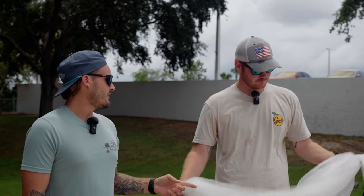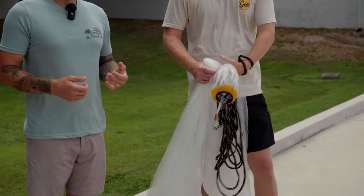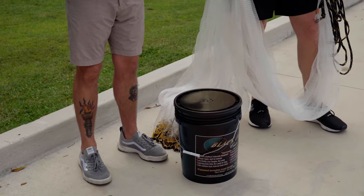The net that we are throwing today is the Black Pearl. This is a 10-foot and the mesh is 3/8ths, and the weight is 1.3 pounds. This is the net that we recommend for pretty much everybody that comes into the shop.